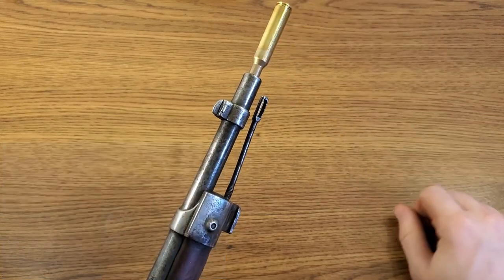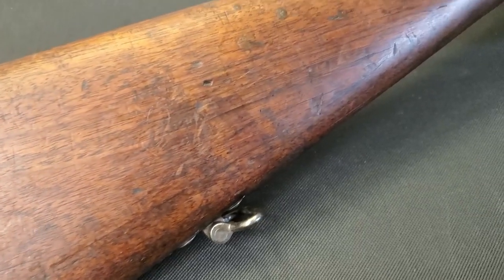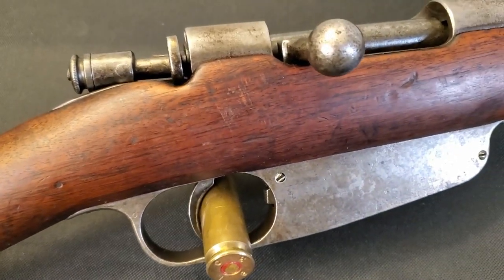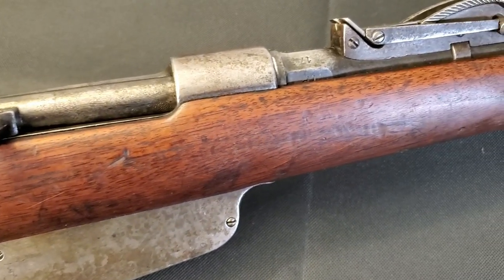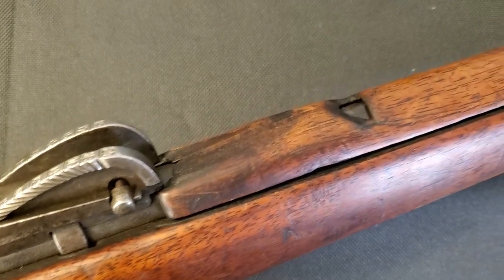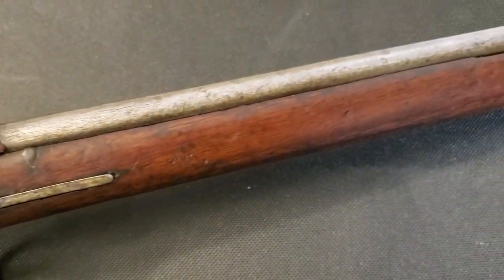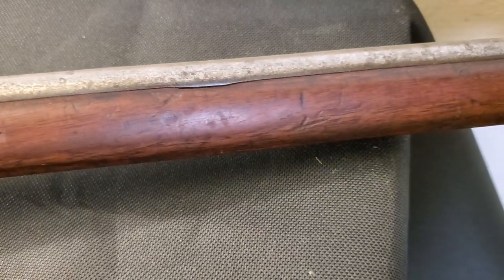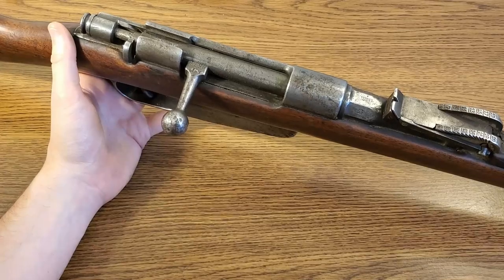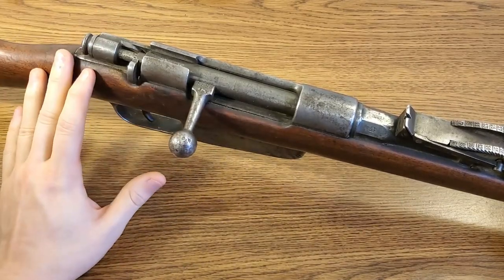The Fusili Modello 1891 Carcano began production at the Torino factory in Italy in 1892. Five other arsenals went on to produce the rifle off and on through 1918 and the end of World War One. The Torino factory actually continued very limited production all the way through 1936 to replace rifles in service. A lot of these long rifles were converted to the short rifle configuration to match the TS carbine. The last of the Fusili 1891s to be made were actually produced by Beretta, from about 1936 to the very early 1940s, in very low numbers.